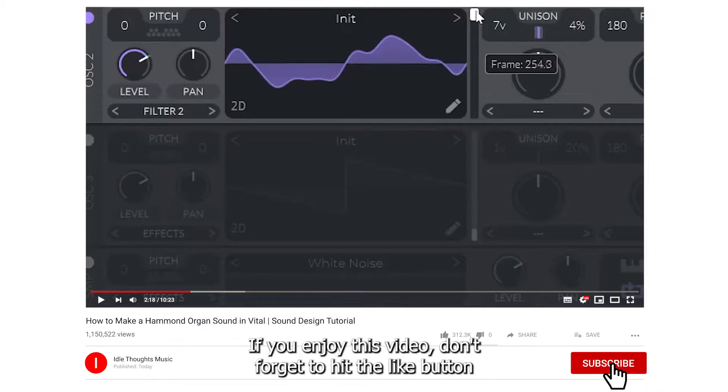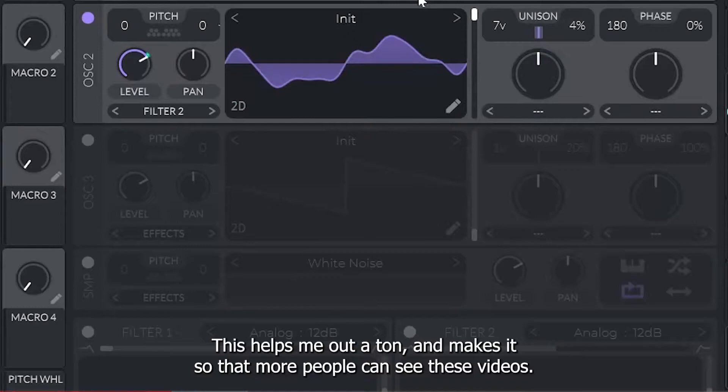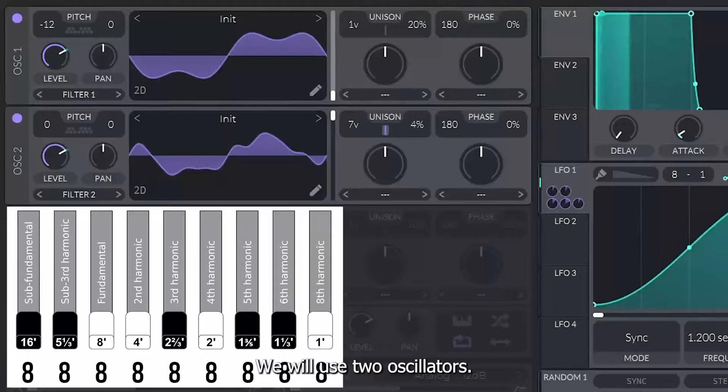If you enjoy this video, don't forget to hit the like button and subscribe to my channel — this helps me out a ton and makes it so that more people can see these videos. Let's start with Vital's initial preset. We will use two oscillators.